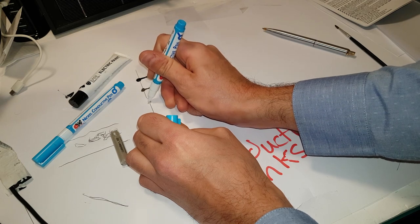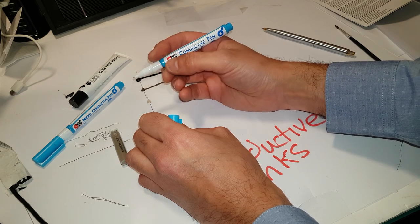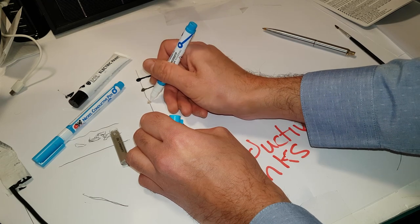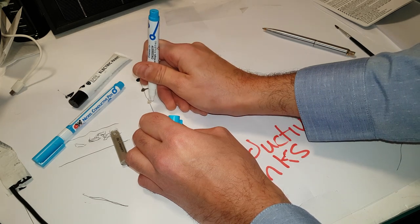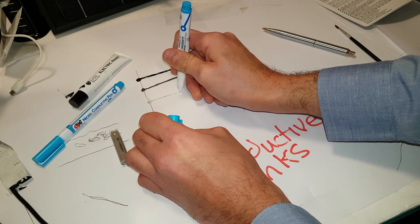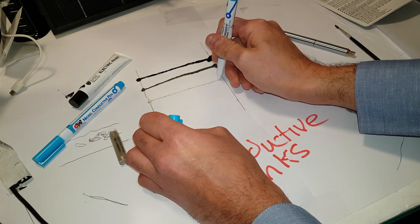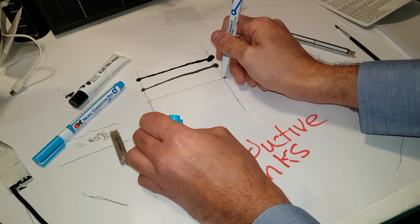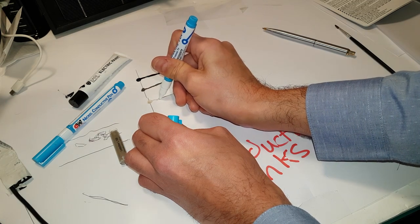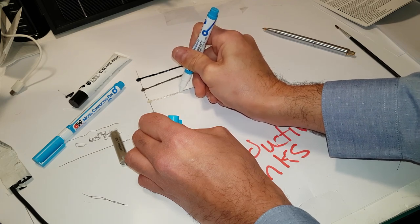This one is a much thinner, lighter grade ink - it doesn't say what metal on this one. It's got a number: CW2200STP. One of these smells quite strong, so it's quite fumy - I'm going to have to open the window and let some air in. It's quite thin, so I'm actually going to go along again and make this one a bit bigger because it's quite a thin ink.